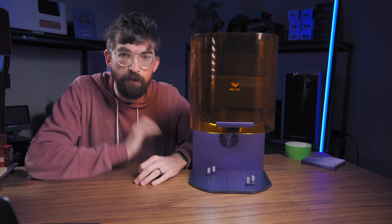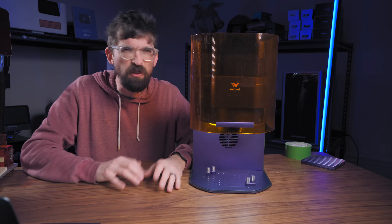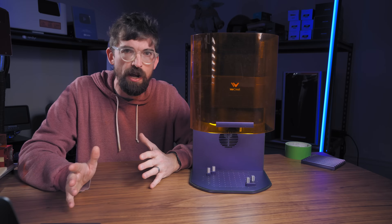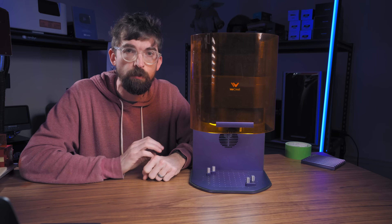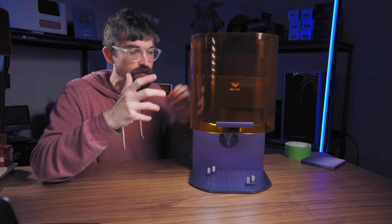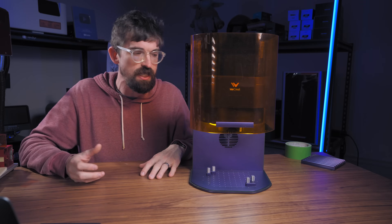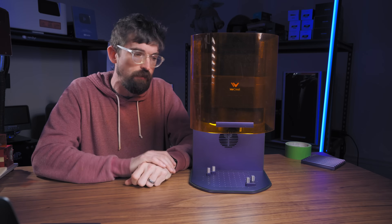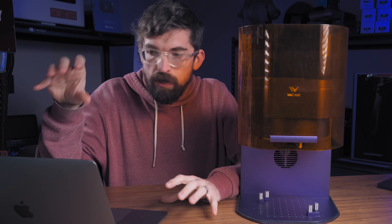You can use their own WeCreate Makeit software, which has most standard features along with some AI stuff, and the overall process is pretty easy especially for beginners. But it also has full support for LightBurn, which some bigger manufacturers are no longer really supporting. So if you're already in the LightBurn world with other machines, this plugs right in and you don't have to worry about being locked into their software.